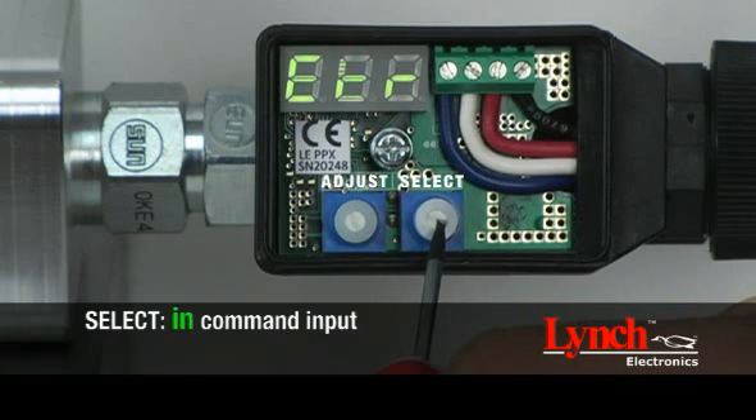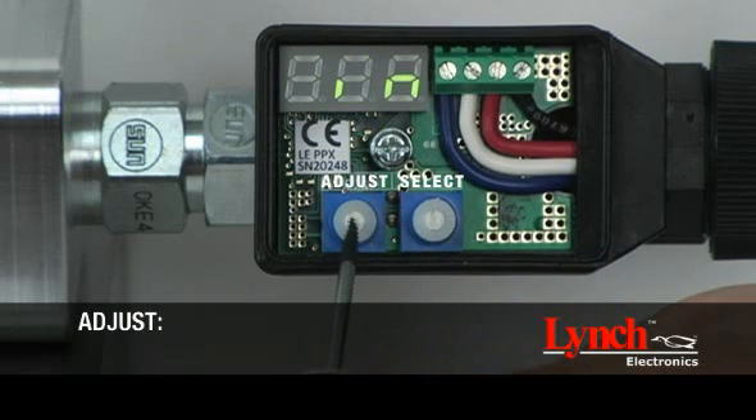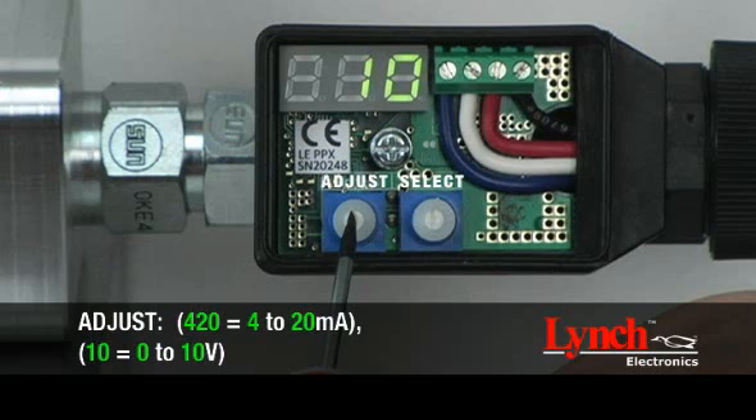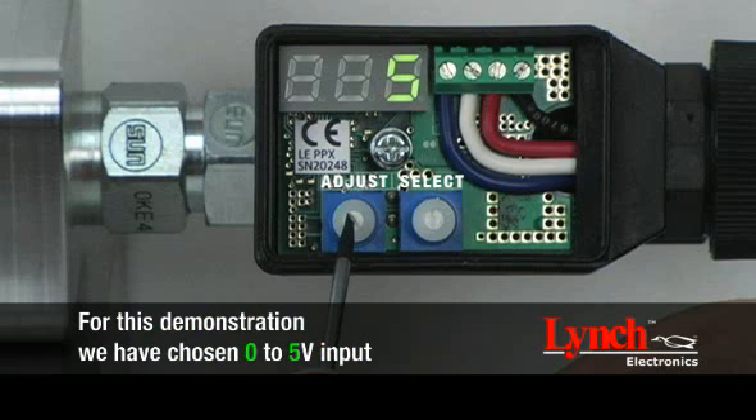To begin, rotate the select encoder and choose IN to select your input. Rotate the adjust encoder to choose your desired command input. Three types of inputs can be chosen: 4 to 20 milliamps, 0 to 10 volts, and 0 to 5 volts. For this demonstration, we have chosen 0 to 5 volts input.